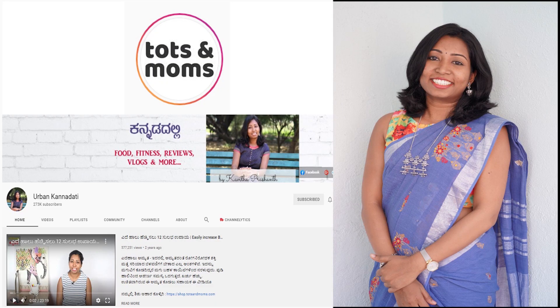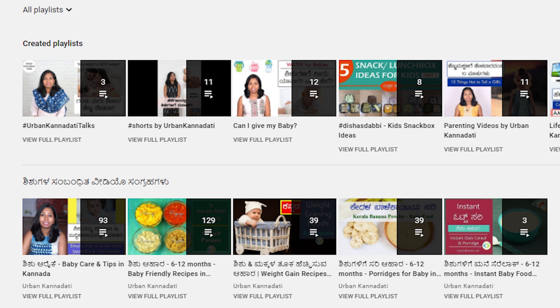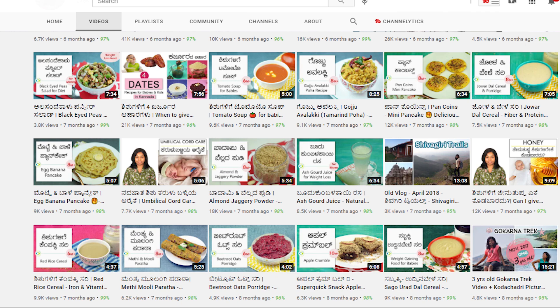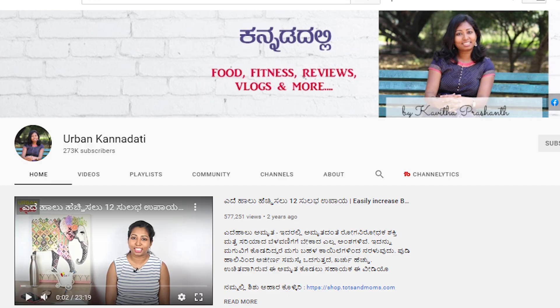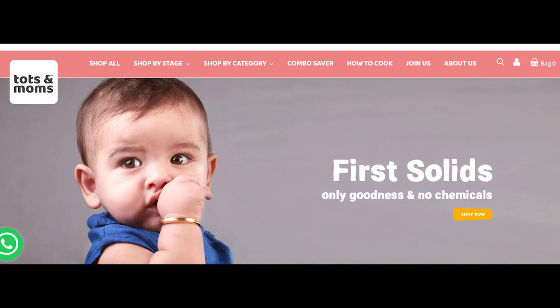The owner of Tots and Moms company is Arban Kanadi. A roadmap for recipes and how to make healthy food — I have already posted all the recipes on the Urban Kanadhi channel. If you want to check all the recipes, visit Urban Kanadhi YouTube channel. If you want to check all the Tots and Moms products, search for the first time.